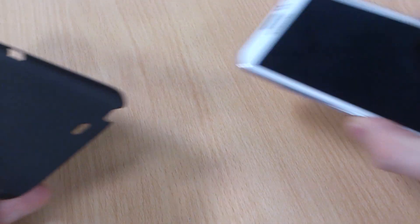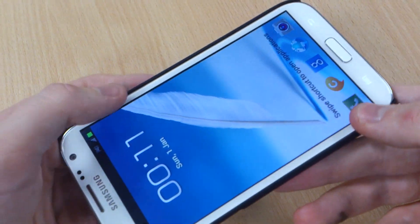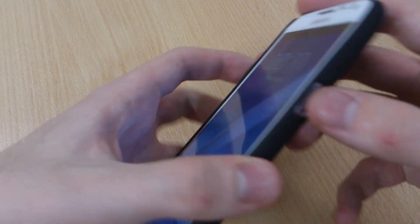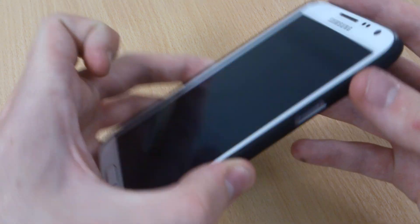I'll just show you with the Note 2 now. So we have the new Note 2, released today by Samsung. There you'll see that's a perfect fit, clipped on nice and easily. The screen coming on there just gives me a chance to show you the home button — nice and easy to press thanks to the cutout in the case.